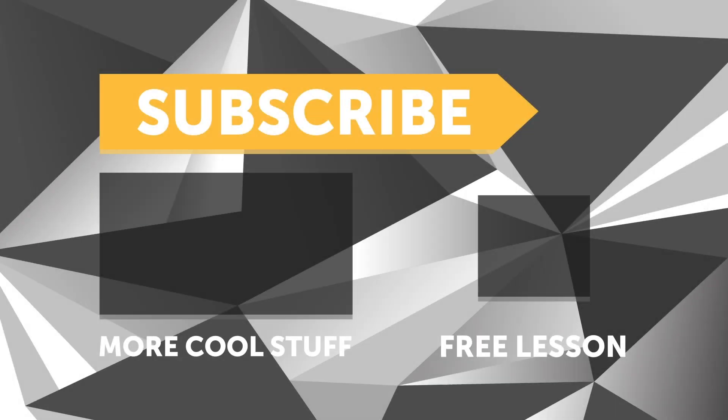If you liked that video, make sure you give it a thumbs up, and if you're not already a subscriber, make sure you're subscribed — we release a new video every week. If you like free stuff, click the link in the description to claim your free spot to our next live lesson.